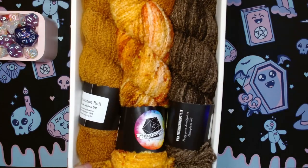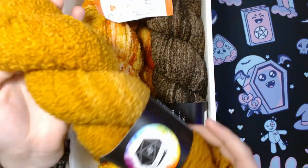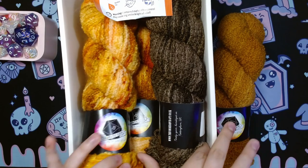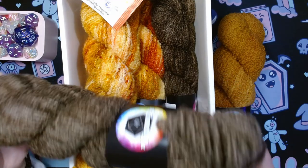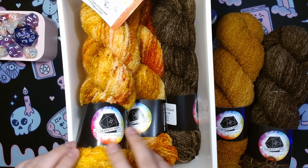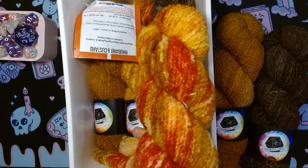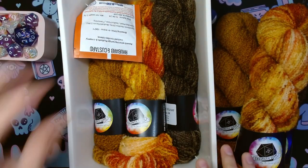I got three colorways. First is Cinnamon Roll, which I find really pretty — I like the darker tones of brown throughout it. Then I got Exotic Bean Water, also really pretty. I love brown tones, I'm a big fan. And then I got what I think is the prettiest of my purchase: Scomberstone. I love the shades of red and dark orange going throughout this one. I got six skeins total, two of each colorway.